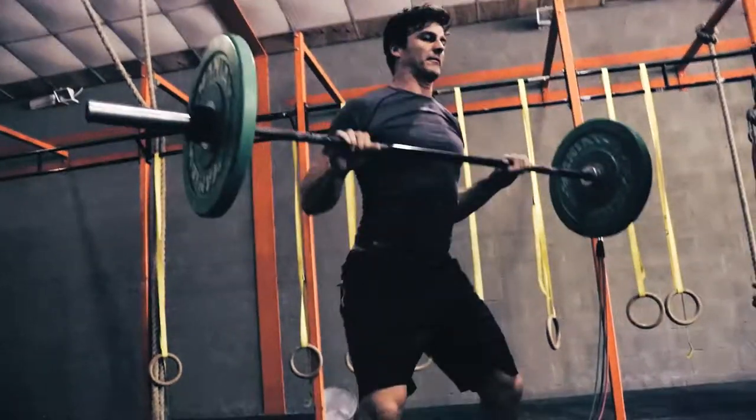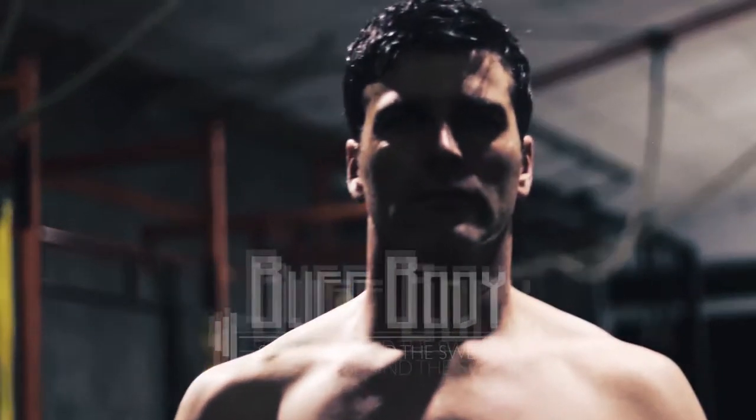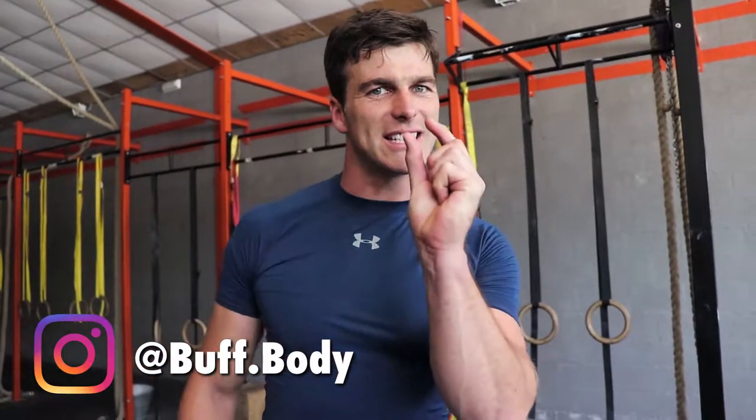How to get super gains. The best way to get gains really fast is with eccentrics. Hi guys, welcome to Above Body. My name is Dieter and I want to give you a little secret how to get super gains.